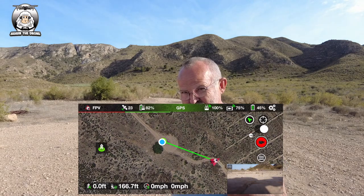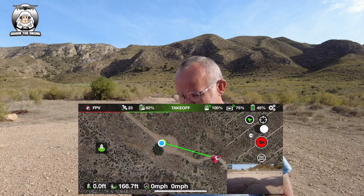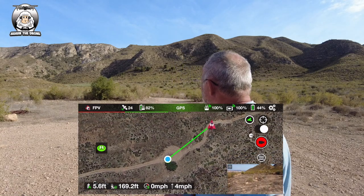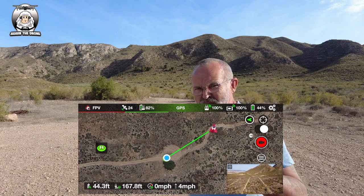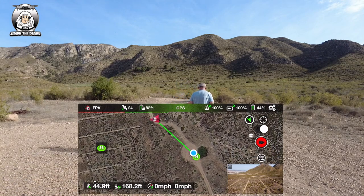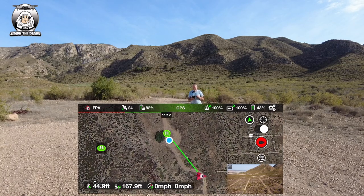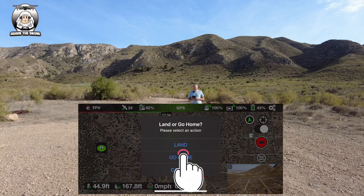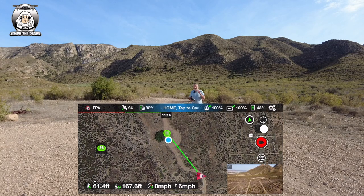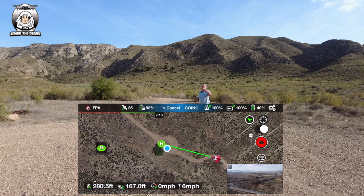Now the drone should come back to the RC controller - to me. We'll just see if that's true. The drone's taken off, I'll get it up in the air a bit more. I'm going to move away from the camera slightly - you don't want it to land on the camera. And then we just say Go Home. That drone's going to come back to me or back to the controller. It's climbed up to the height I've set.